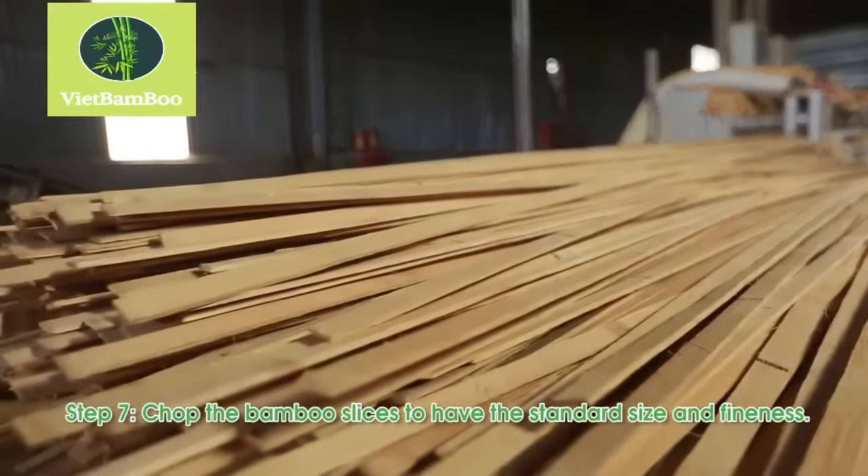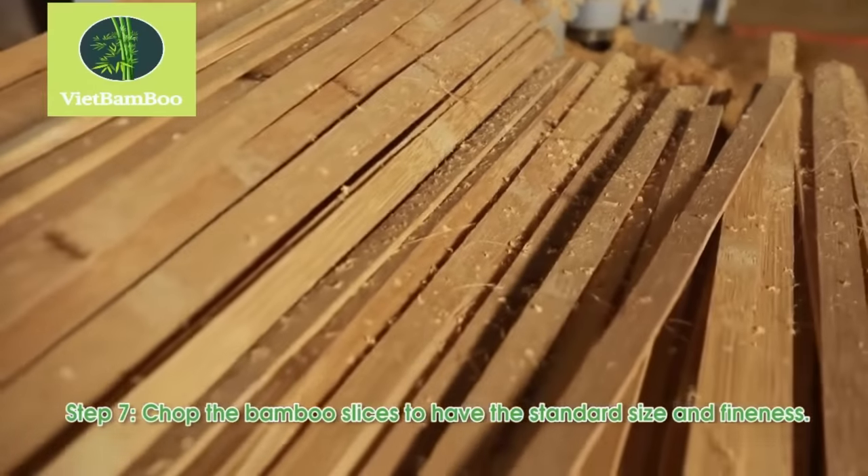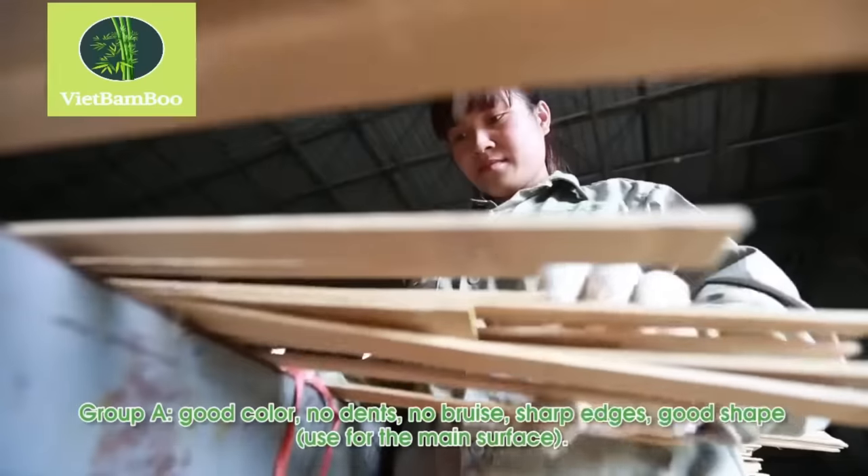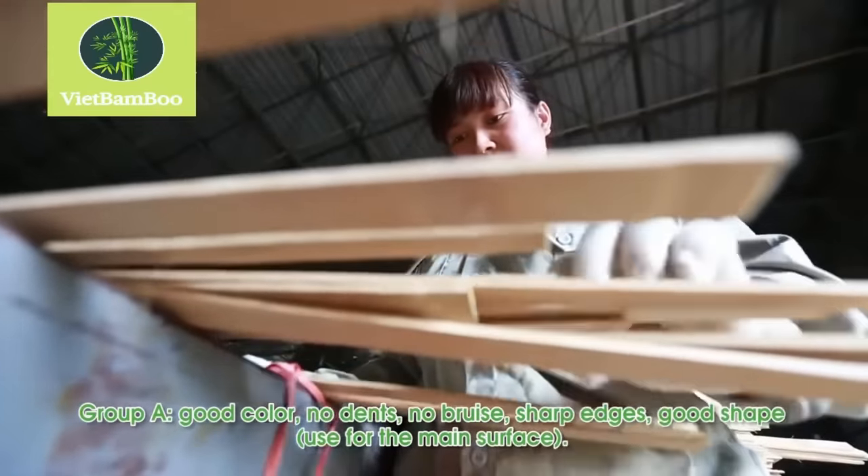The bamboo slices are chopped to standard size and fineness, then classified into different groups based on their quality — Group A for good color, no bruising, sharp edges, and good shape, and Group C for all others.